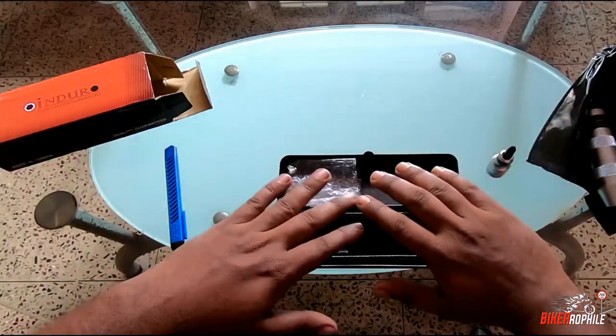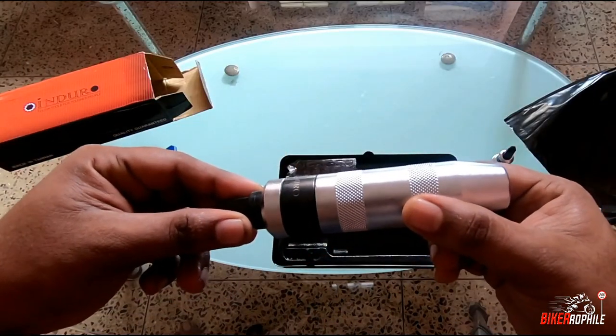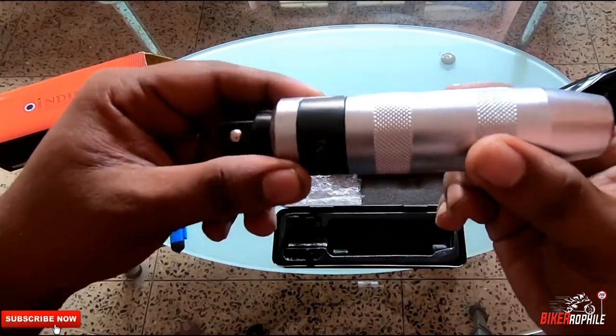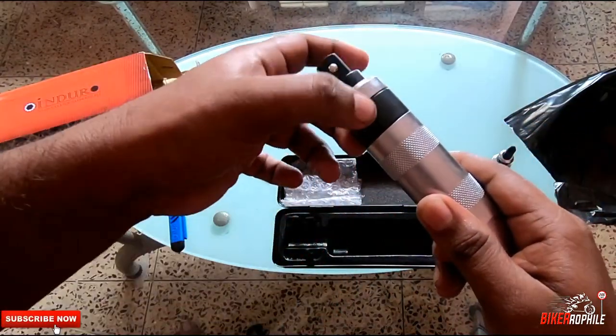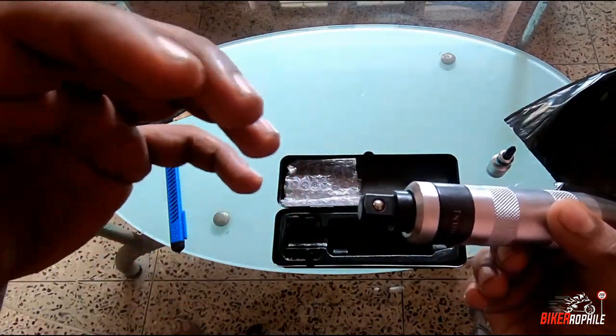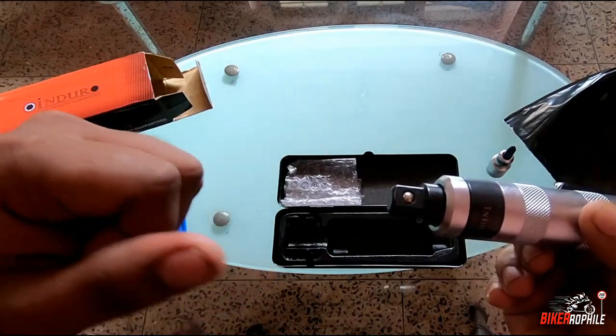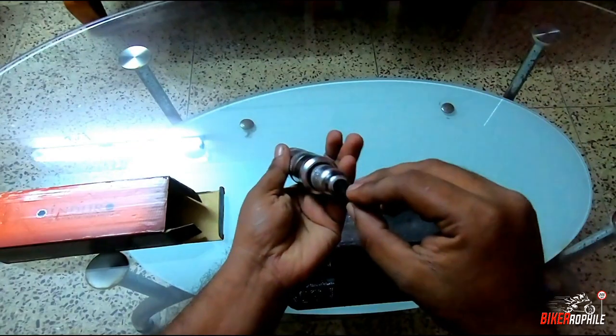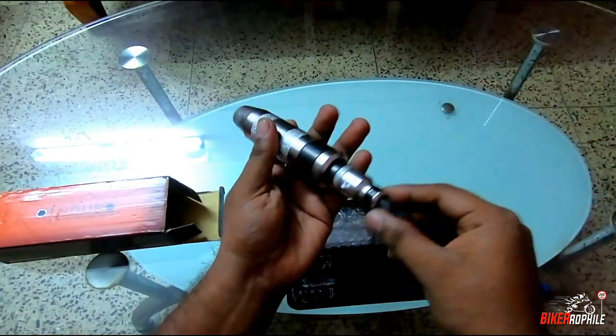The Enduro impact driver is made of high-grade chrome vanadium steel and it is designed to work in both clockwise and anti-clockwise directions, so you can remove a stuck nut or stuck hex bolt easily without applying excessive force.